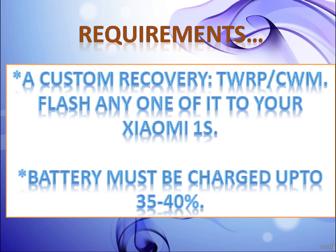Do you know why we are doing this? Because some people complained in my previous video that Xiaomi hangs a lot and gives heating problems. That's why I changed it up to Android 4.4.4 KitKat.